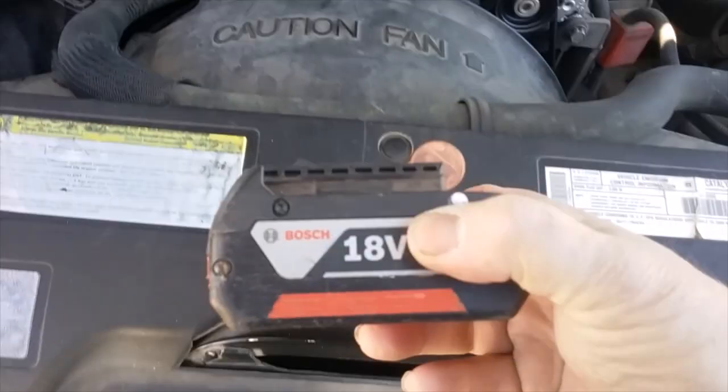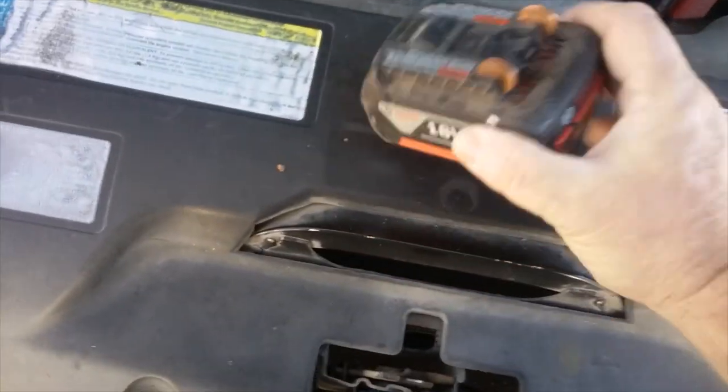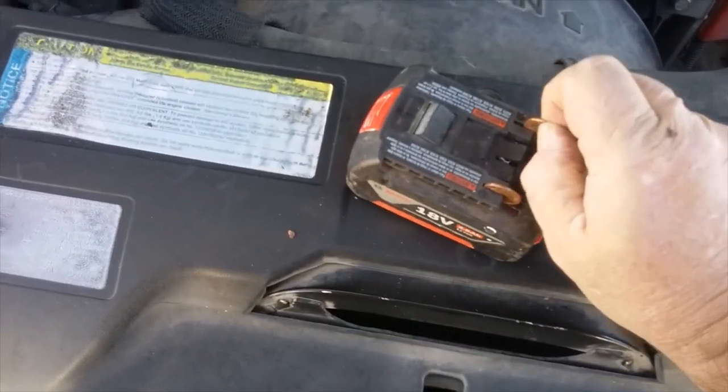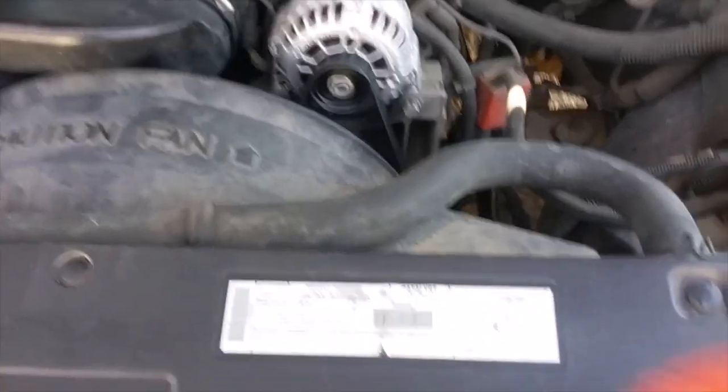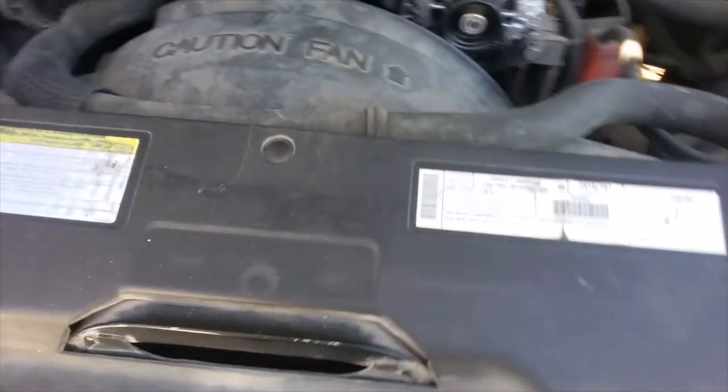So there you go. Go try this at home — I'm not a professional, nor would I suggest you do this, but in case of emergency, got the 18-volt Bosch, give it a go.